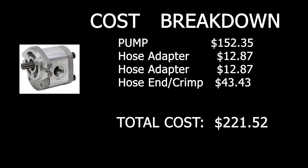Let's do a quick cost breakdown before we get started. The pump was $152. Two hoses at $12 each, and a hose end and a crimp at the shop for $43. Grand total: $221.52.